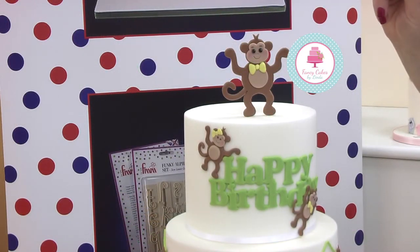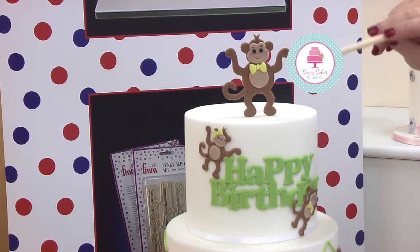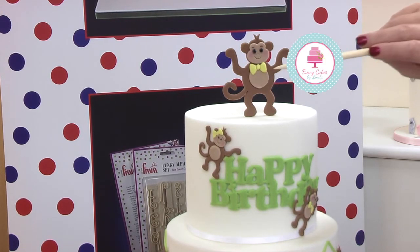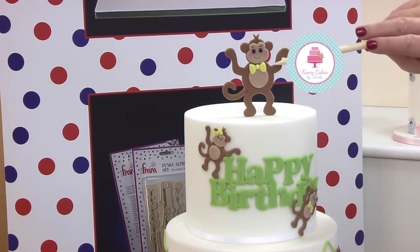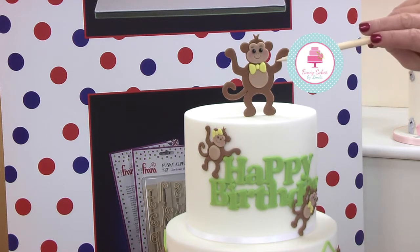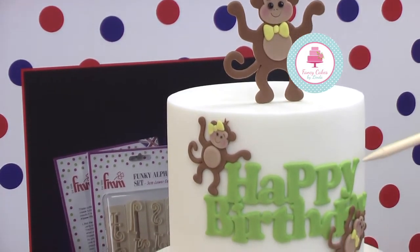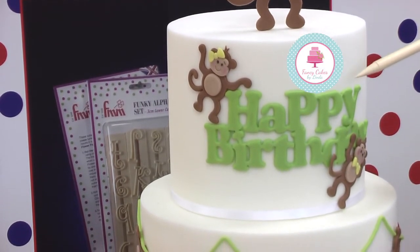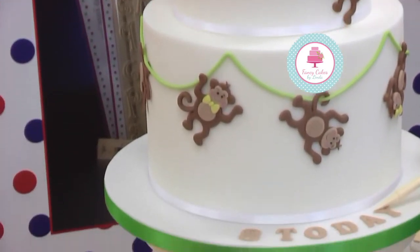Starting from the top, the FMM products that we've used is the FMM Cute Monkey Set, where you have the mummy or daddy and baby monkey. We've used the FMM Essential Shapes for the bellies on the small monkey and the large monkey. We've used the bow tie which is in the decorative strip from the FMM Gingerbread Person Set. Moving down the cake we've got the all-in-one happy birthday inscription, very quick and easy to use, and further down we've used the Art Deco to do the inscription on the board.